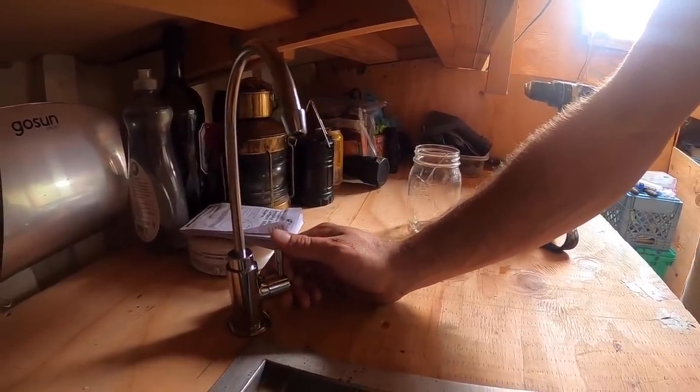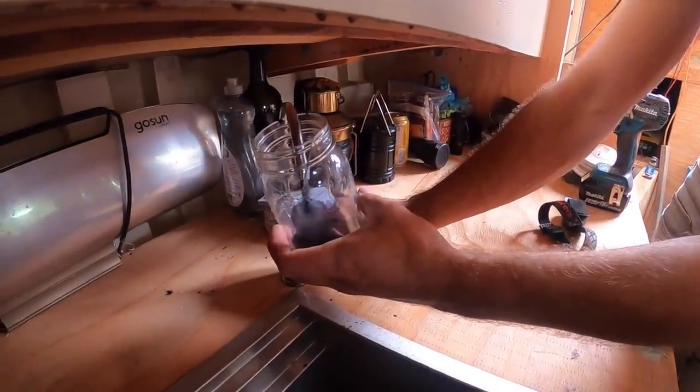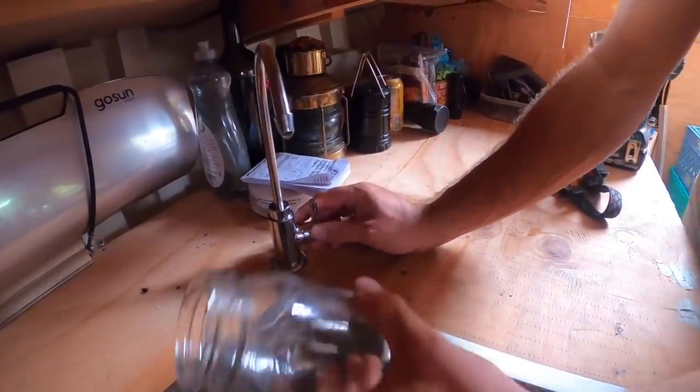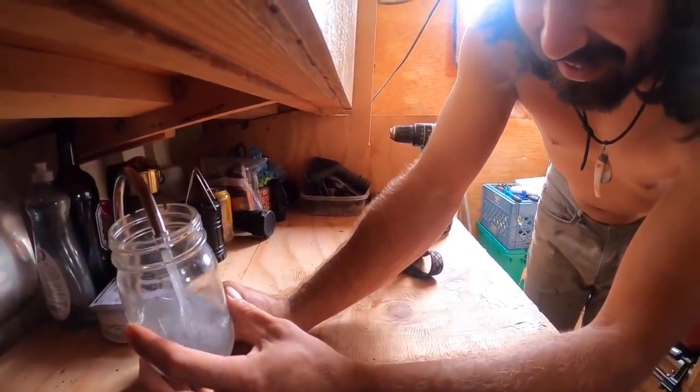That's why — because it's a carbon filter. Oh yeah. That does not look appetizing. Oh, there we go. Look at that.